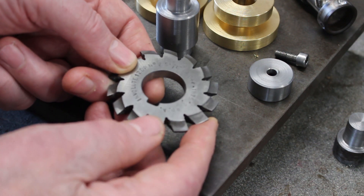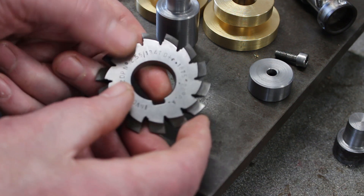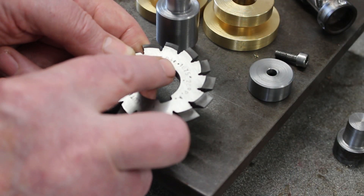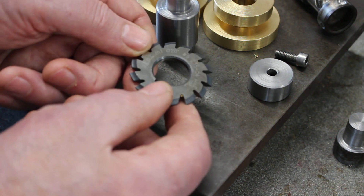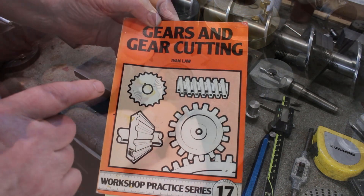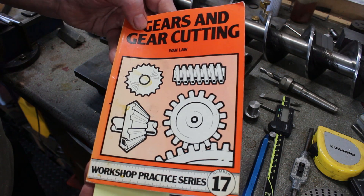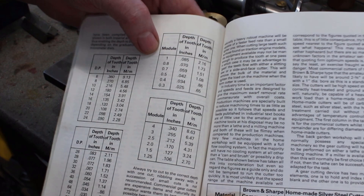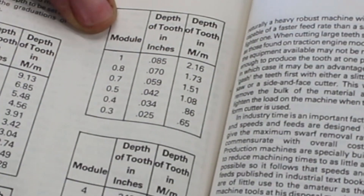These style of involute cutters normally give you some information on the actual cutter — it usually gives you a D plus F, which is the depth of the tooth plus some clearance. This cutter, which is a 12dp cutter, has D plus F of 0.1875. However, on this cheap import cutter it doesn't actually give you a depth. So a quick reference to Ivan Lowe's Gears and Gear Cutting book — which I can highly recommend, full of good practical information about cutting gears — there's a table which gives the tooth depth for one module: 2.16mm, so 85 thousandths of an inch. So that's what we'll use.